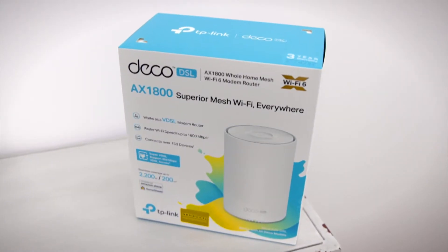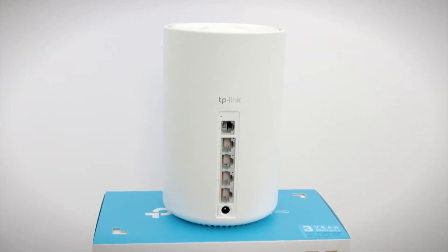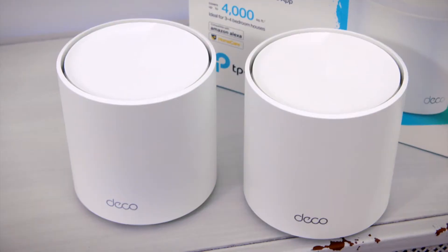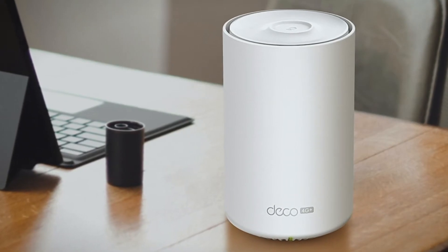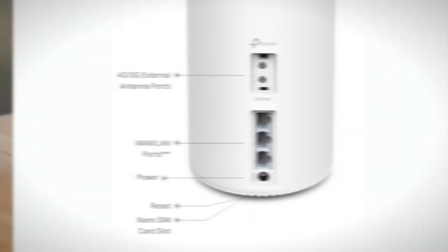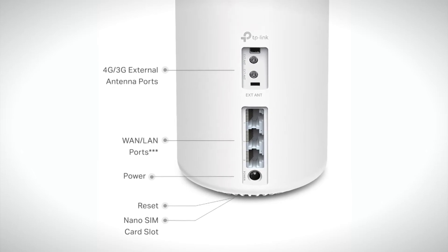Need a DSL modem router? Then the Deco X20 DSL is the right fit. Need a router only for your connection? The Deco X20 has you covered. No connection, or need to take your network with you? The Deco X20 4G could be the one for you — all you need is to plug in your SIM card to enjoy high speed internet instantly.